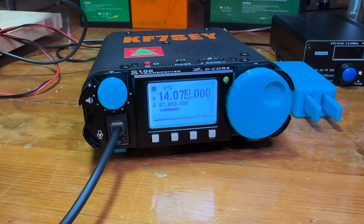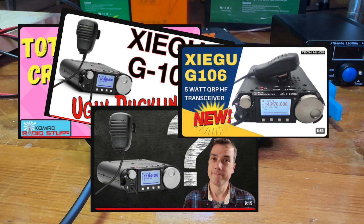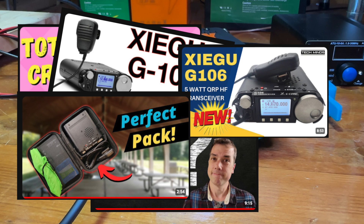This is Troy Kilo Foxtrot 7 Sierra Echo Yankee. Today I wanted to share my Yaesu G106. I bought this from Radio Oddity a few weeks ago with my own money — it was not given to me to try out — after watching some YouTube videos and seeing the ups and downs on this radio. I saw that there seemed to be more ups than downs.